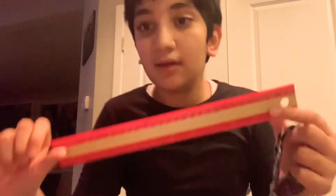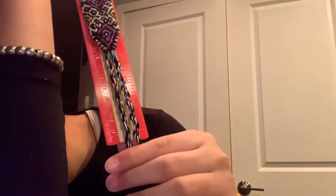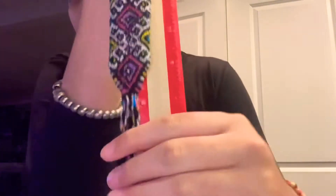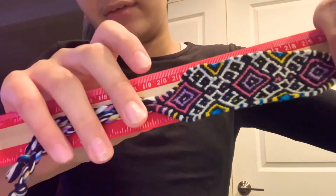Let me just show you how long this actually is. Okay, so this is the ruler. This is the bracelet and I'm going to be measuring the bracelet itself, not the ties, because with the ties it would be almost a foot. They pull it with half an inch, and maybe like three centimeters extra. So that's how long the bracelet actually is, but only the pattern — no ties — it's 4.5 inches right here.